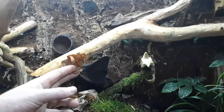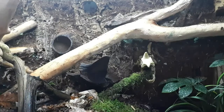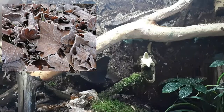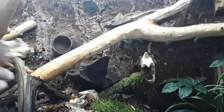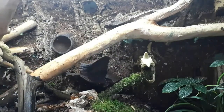For leaf litter, I go out and collect a lot of oak leaves, Indian almond leaves, and similar around the time they fall off the trees. I put them all in a big bag, seal it airtight, and freeze them — a minimum of three days, but I usually leave them for a few weeks until I decide to use them. That's how I prepare my leaf litter and small sticks.